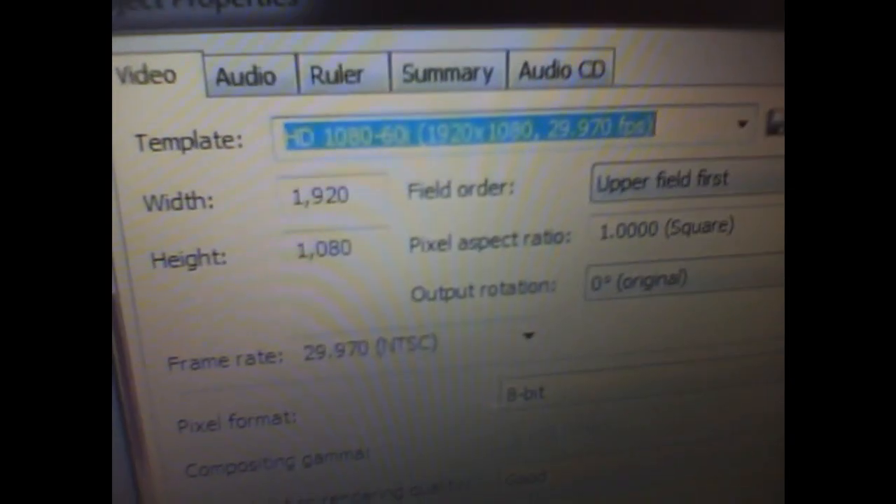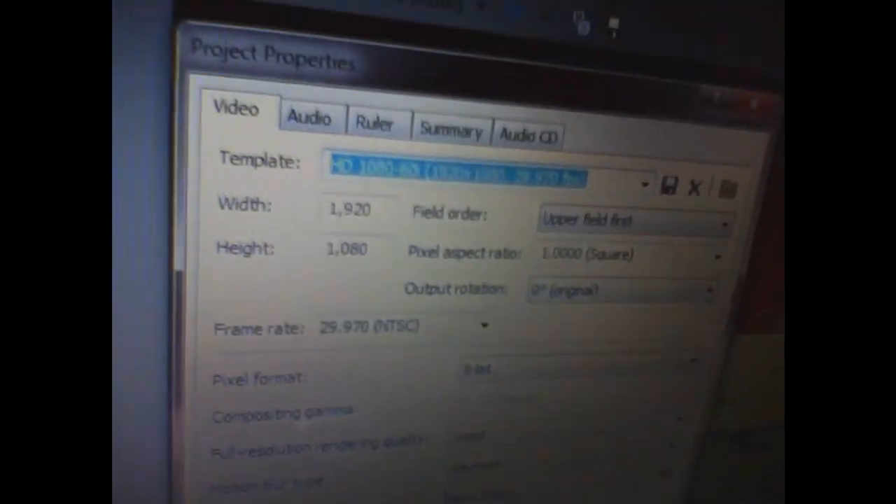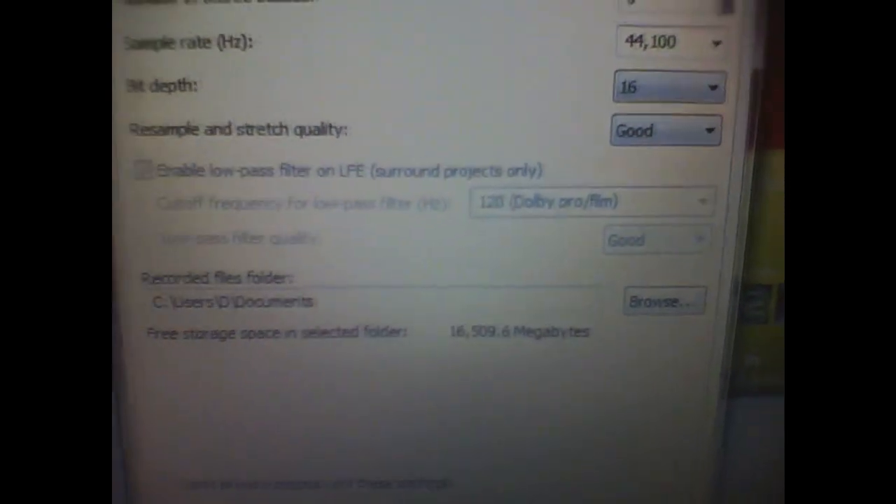Let me open Vegas here. This is my project preference, which is pretty much what I export at — I'll just give you a scan on this. A lot of people don't know what this stuff means, and honestly neither do I, but that's what you're supposed to use. Let me go to audio real quick. Because this computer's hard drive is kind of small, I actually bought a terabyte hard drive. It's really nice to have as a backup and you can fit a lot of gameplays on it so you don't have to constantly erase them — pretty handy.